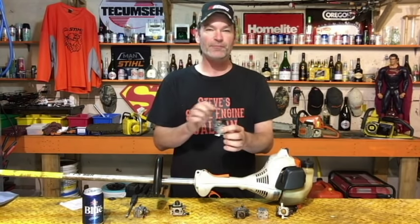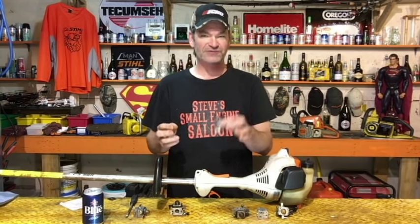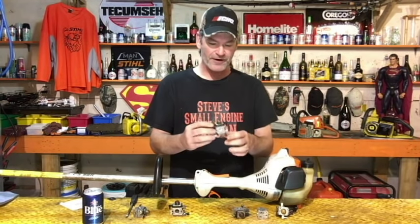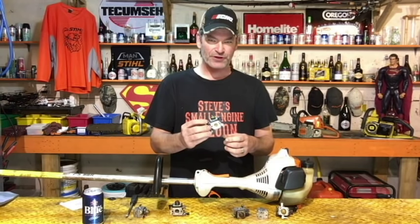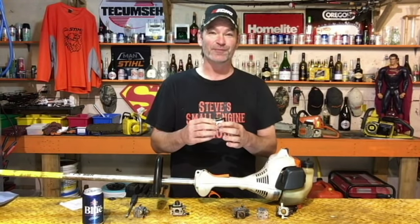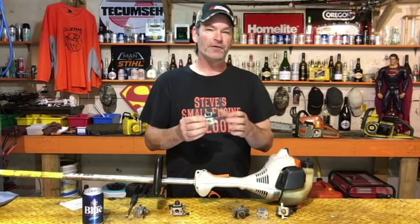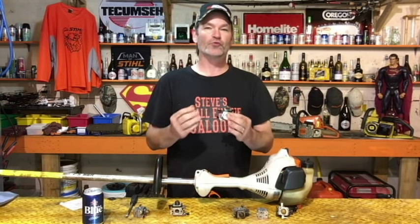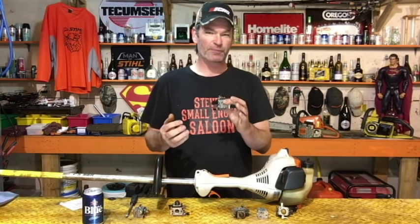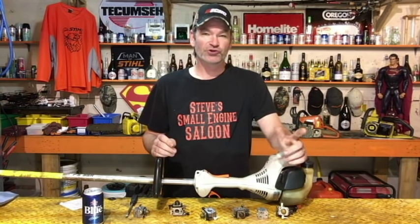There are two common problems in this carburetor that I'm going to go through, and that's probably going to fix your carburetor. Quickly here — a carburetor simply mixes your gasoline, or petrol for all my British friends, and air together at the proper ratio to inject into your engine so your engine works properly. That's what a carburetor does in a nutshell.